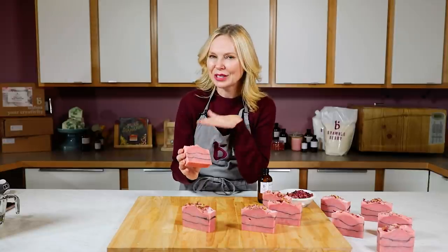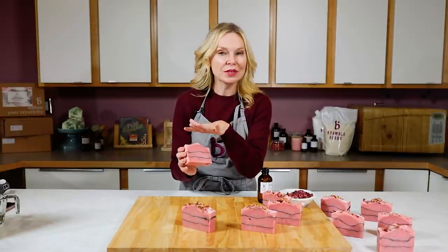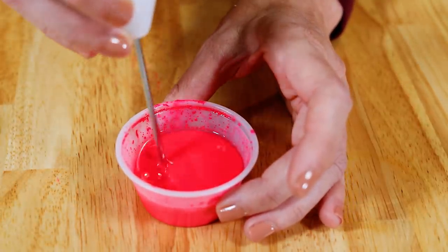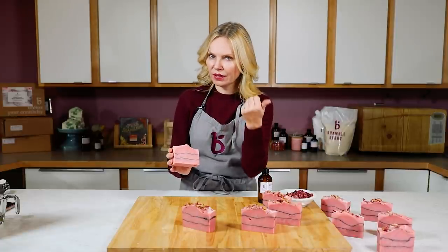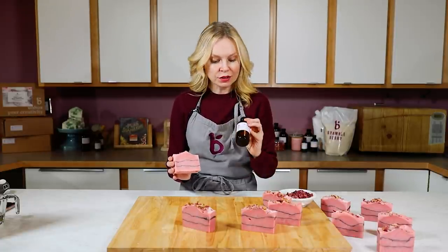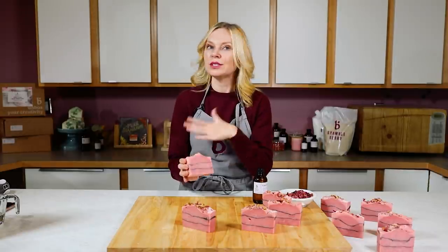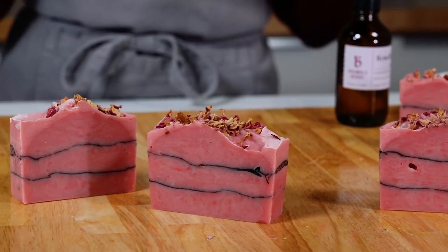The rose clay does make a slightly more natural color on its own, but I'm boosting this color up with a little bit of Fired Up Fuchsia. If you want an all-natural bar of soap, don't use the Fired Up Fuchsia, and instead of Rose Hip Jasmine go with an essential oil — that would make this entire recipe totally natural.